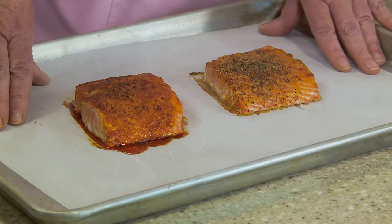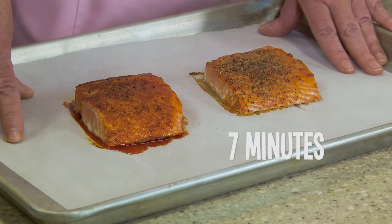Both of these easy preparations only take about seven minutes in your 400 degree oven. That's the best way to cook fish at home — roast it in the oven and you'll come up with a great dinner for your family.